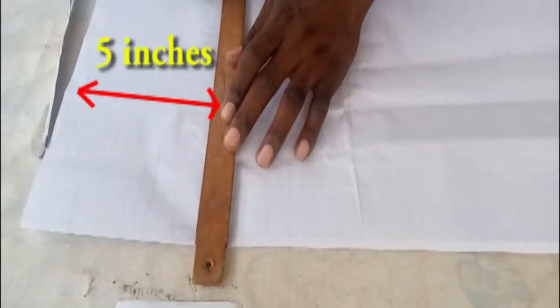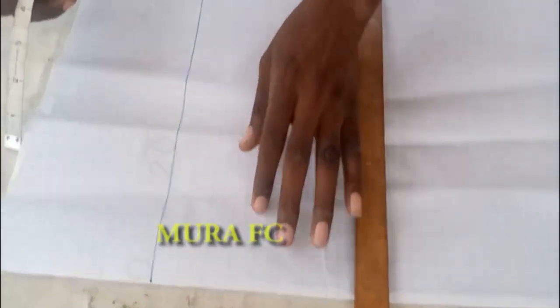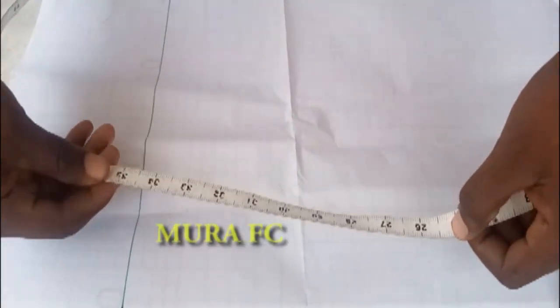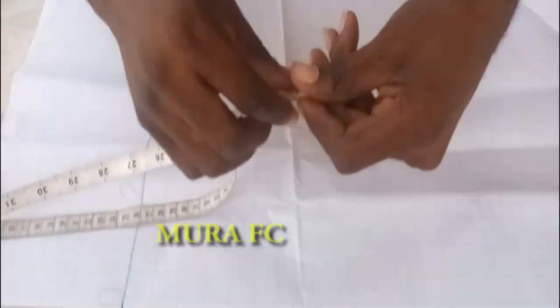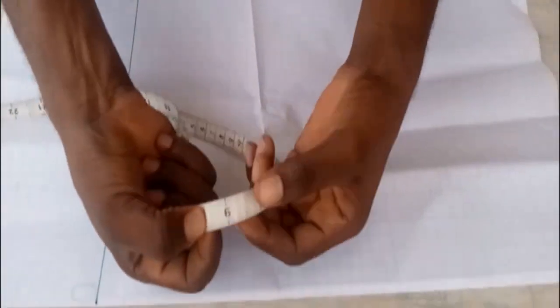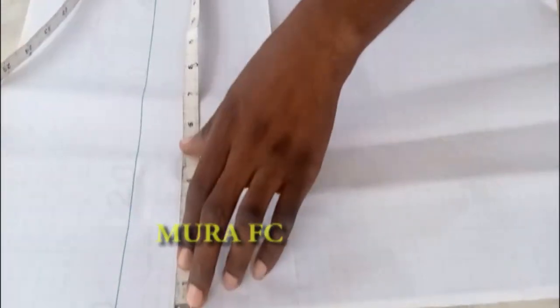I'm marking five inches away from the top to draw my starter line. The opening side is supposed to face you. We need the quarter of your bust — divide your chest by four. I'm working with 38, which gives me nine and a half. I'm using my tape measure to confirm that, then I add one inch for seam allowance, making it ten and a half. We start from this line.